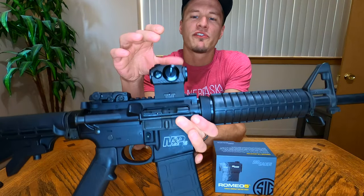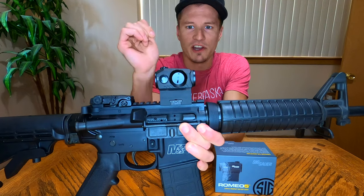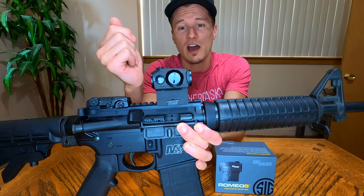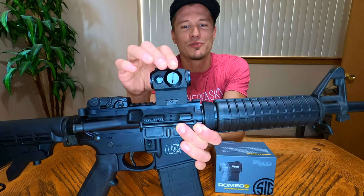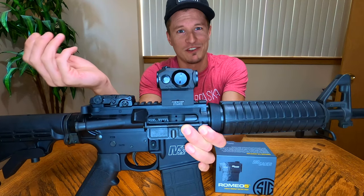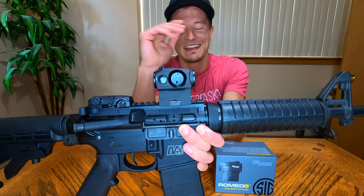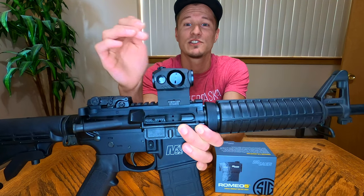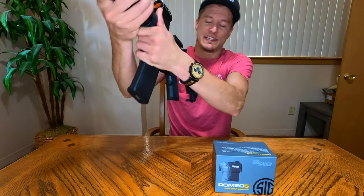Another feature that drew me to the Romeo 5 is that it takes the battery on the side of the optic, so you can switch out your battery without removing the optic from the gun. Some red dot optics require you to remove the optic, then re-zero everything, and nothing about that is attractive to me. The side loader makes battery changes very quick and easy.